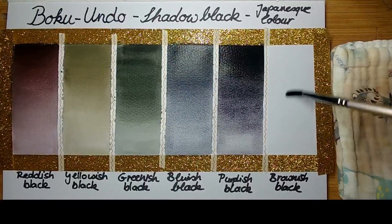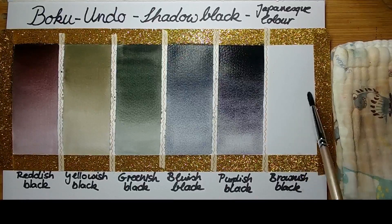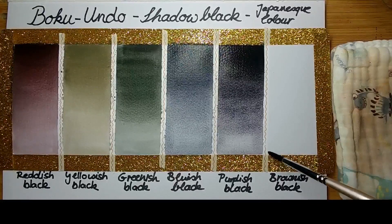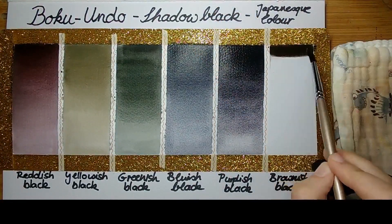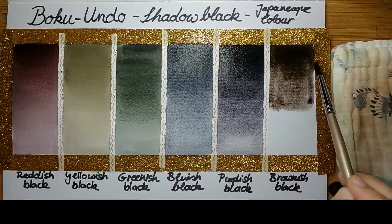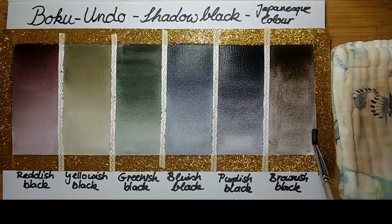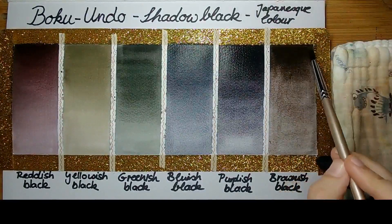What I've found from using them is that they all lift very, very easily. Depending on how you work — whether you need colors that lift easily or not — and for what purpose: if you only use them as a background where you don't glaze repeatedly, or use them as a final glaze for the deepest shadow areas, it really depends on your working style. Just think about what purpose you want to use these colors for before buying.